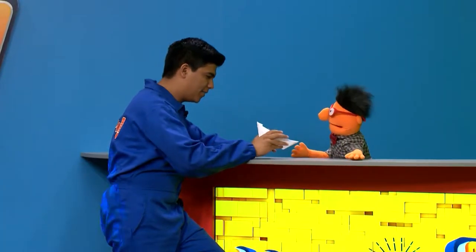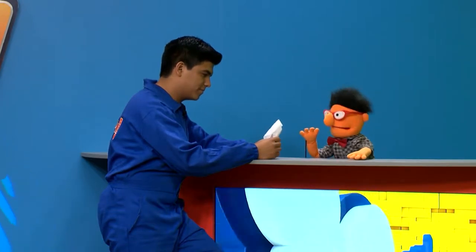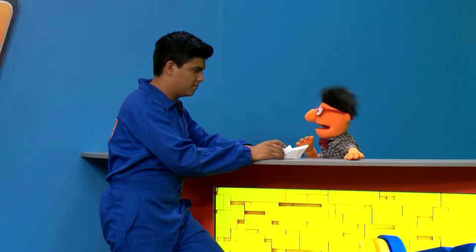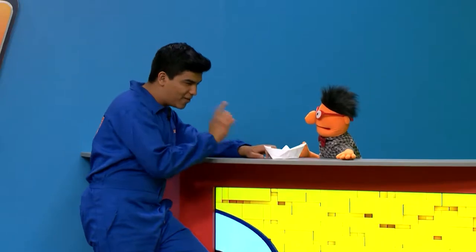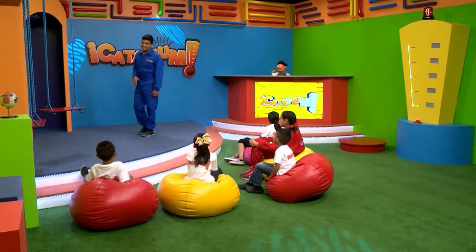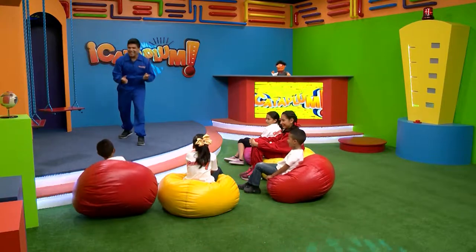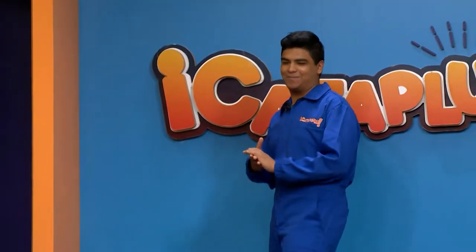Mateo, ¿qué aprendiste de este experimento? Ahora entiendo que la manera en cómo nuestros ojos reproducen nuestras imágenes es algo muy interesante, pero tengo más dudas, más preguntas. Creo que esas dudas van a ser aclaradas porque tenemos a un invitado que acaba de llegar. Es papá de ustedes dos, ¿verdad que sí? Entonces vamos a darle un fuerte aplauso al doctor Justas, que nos va a dar una explicación.